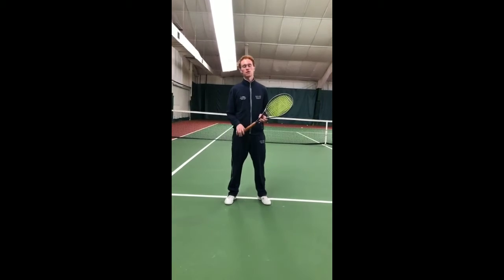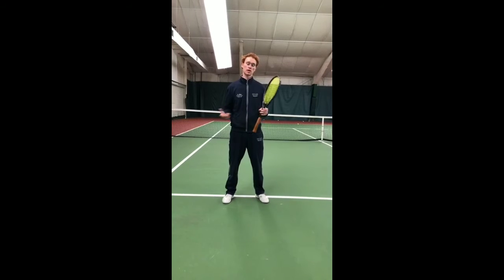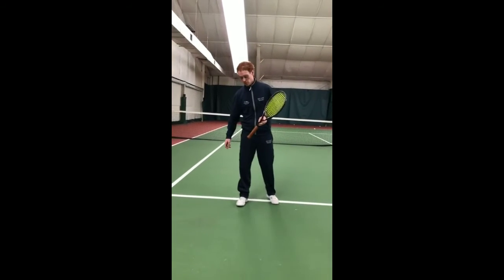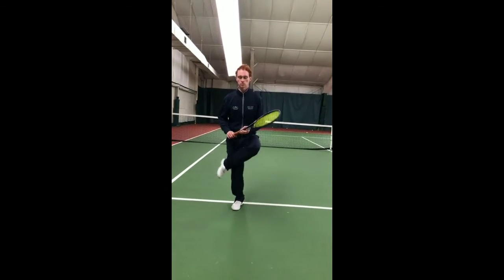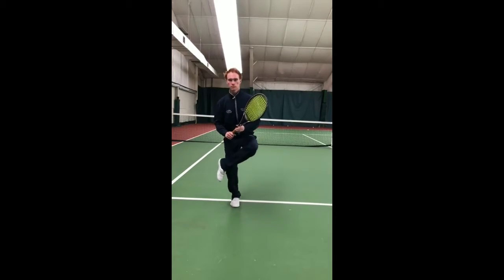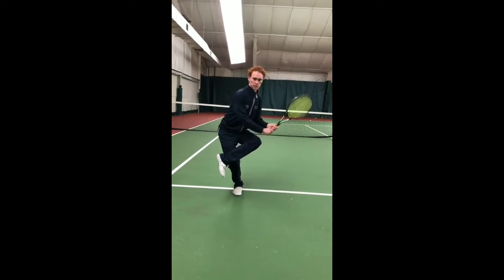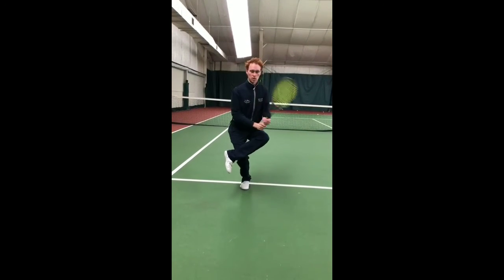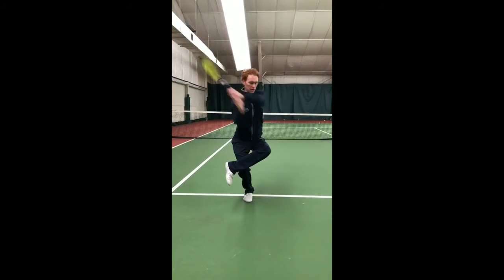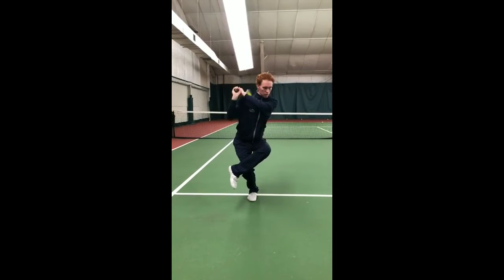The next stability exercise uses one leg to squat while making swings, trying to keep your balance on one leg. Keeping balance on one leg will really help those small muscles all around your leg and help keep your balance while staying low. Get nice and low, then make those swings — I'll use my backhand this time. Try to go to 10, and the lower you stay the better your balance will be.